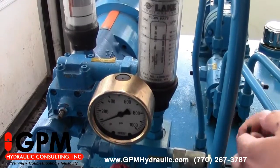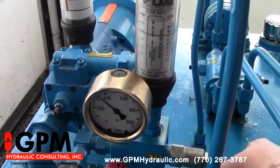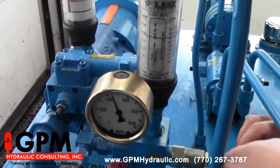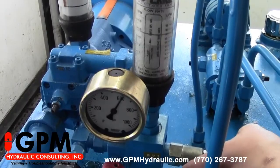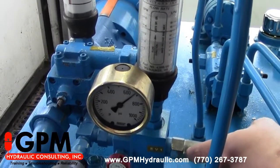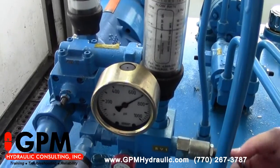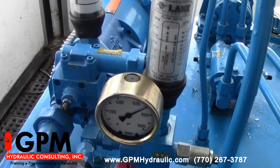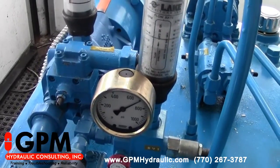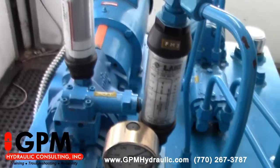As I turn the relief valve up, you'll notice the pressure on the pressure gauge start to rise. I can set that to whatever I have my relief valve setting — let's say for this example, 700 PSI is our relief valve setting. You'll notice the flow in the flow meter did not change. That tells me that my pump is good and it doesn't need to be changed.